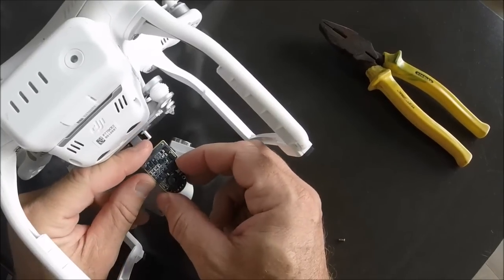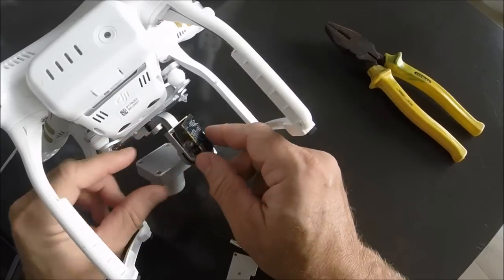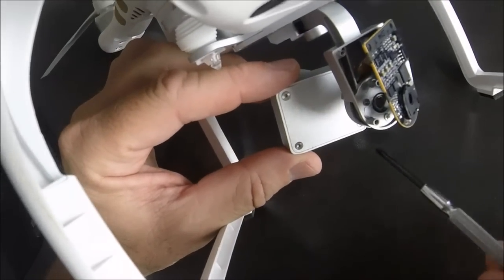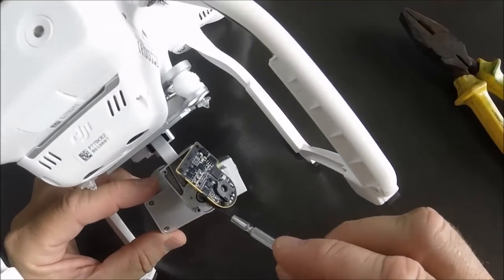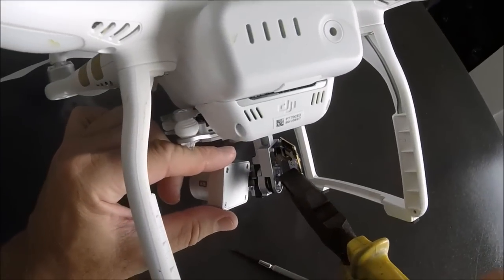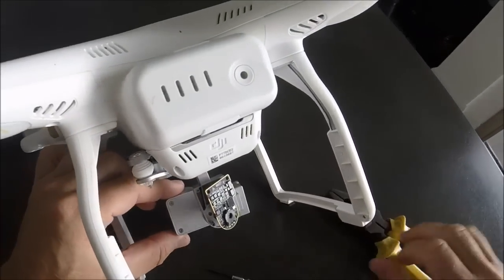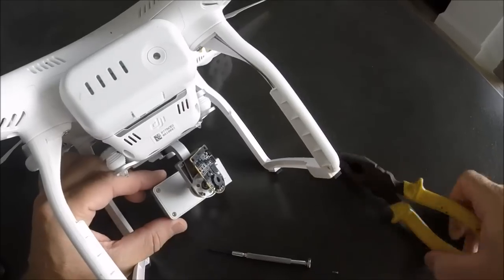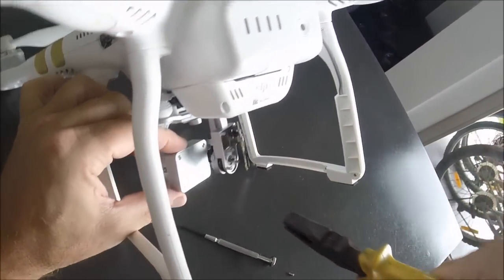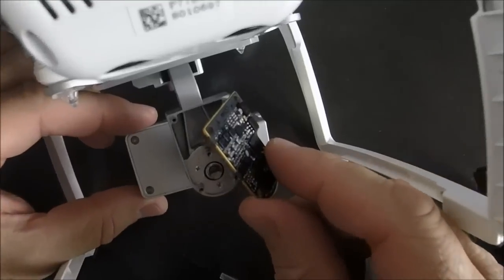Remove the small board that is behind the camera — no need to detach it or take the cables out. You can see the dent is not parallel. Pick a small plier — a small one, not a huge one — and by holding the plier on the shaft, move the camera to put the dent back in position, parallel to the camera.